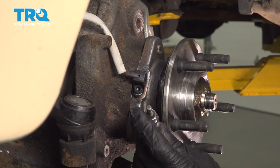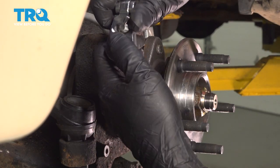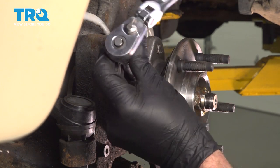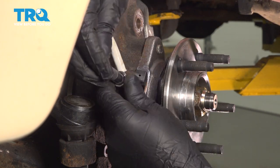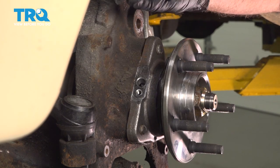I'm gonna use a five-millimeter hex socket to take this screw out. Then grab the sensor and it slides right out.